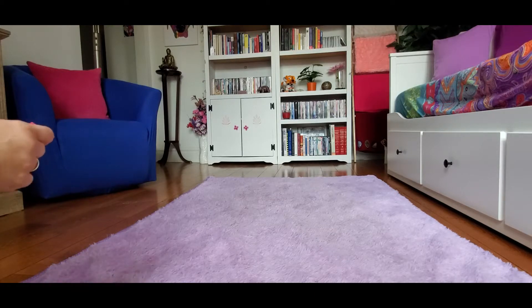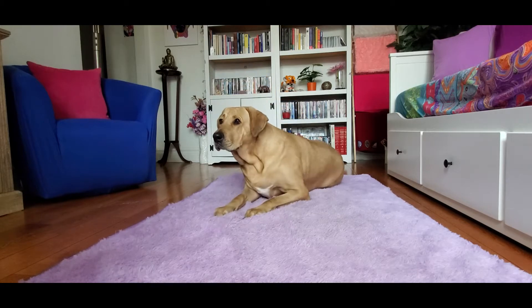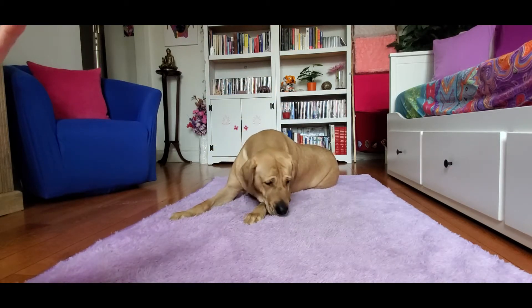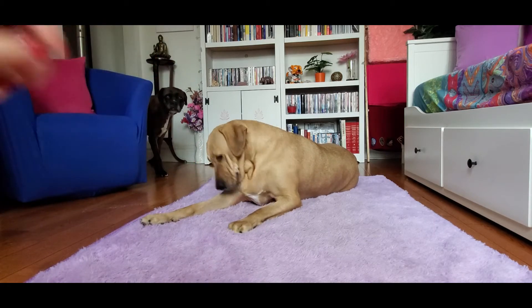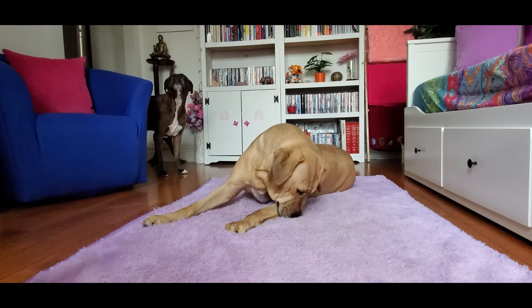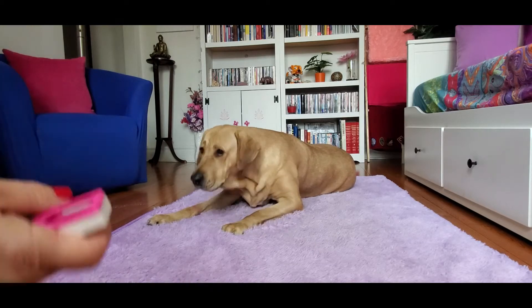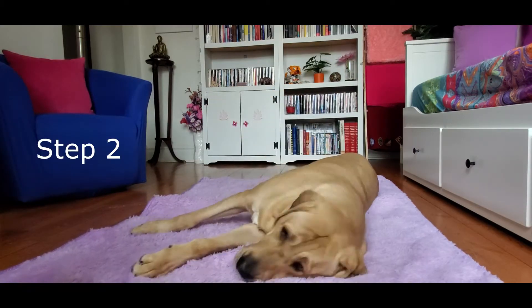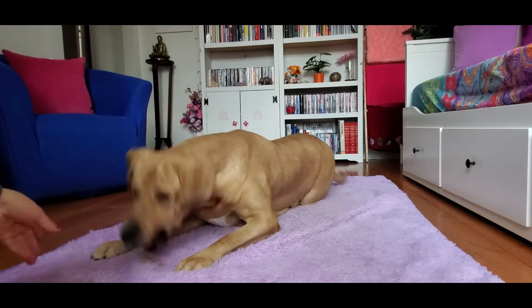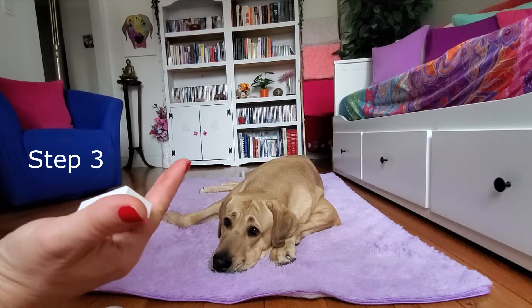We took a little moment to reset with the carpet because she was literally destroying the floor with her nails. You're going to repeat this step 15 to 20 times — she's going to be standing, going to down, standing, going to down — but you're not naming it 'down.' Once you've reinforced the down multiple times, then you're going to withhold the click, which means you're not going to click, and you're going to leave her there to think. She goes into it more and more frequently.